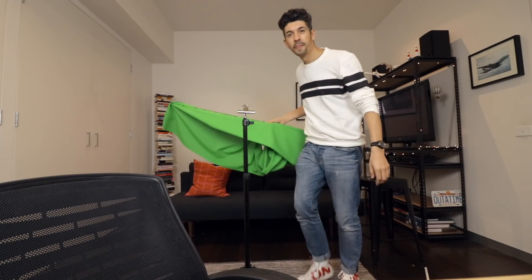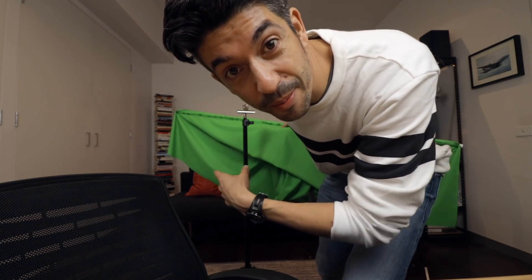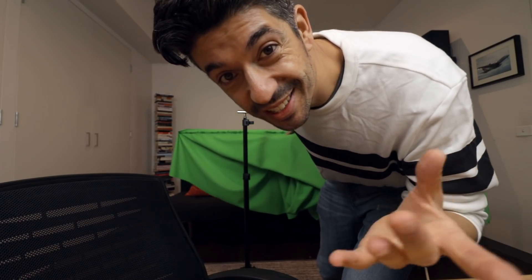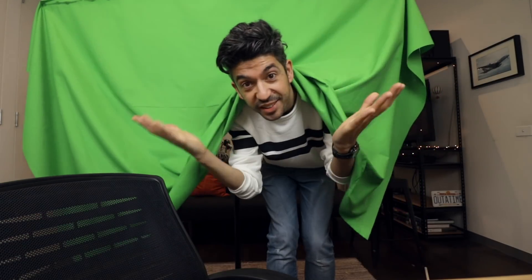Now I've got the pole on top, I need a way to fix it to the top of the lighting stand, so I just use one of these bulldog clips — this is actually screwed into the top of the stand. It gives me an easy way to take the screen on and off, and with the adjustable height I can put the screen as high or as low as I want. So all I need to do whenever I want to set up the screen is grab the cloth and grab the stand — it takes about 10 seconds to set it up. Done!